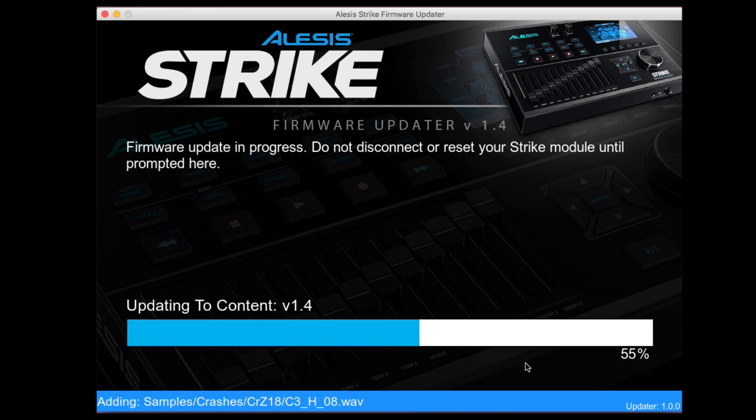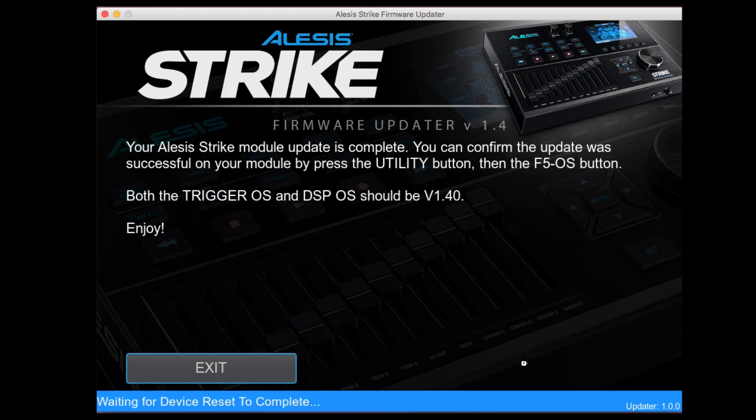I have sped up the video here, but be sure to allow the updater the time to add all the new instruments and sample content. Like with the firmware update, do not disconnect or power off the Strike module while this part of the update is performed. When the content has been added, the firmware update is complete.